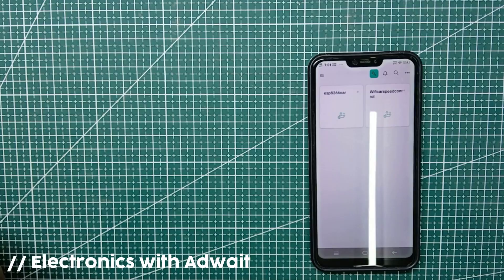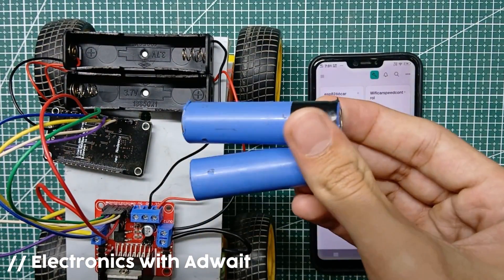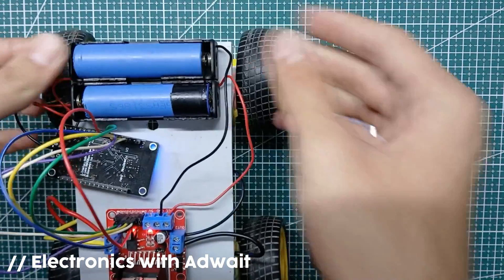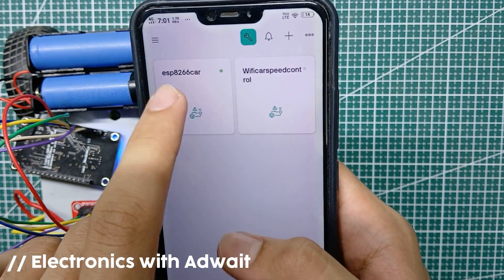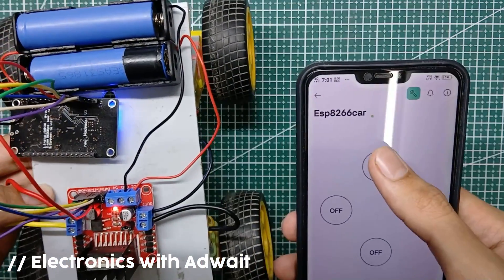Here we need to add 4 buttons for controlling the car. Go to button settings and choose the respective data stream. Now your mobile interface is ready. As soon as you power up your ESP, the device will be active.